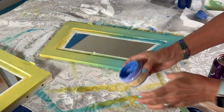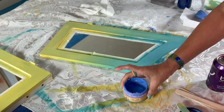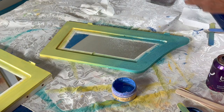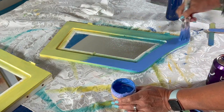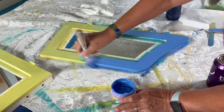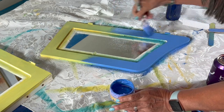Now I decided to go darker on the top. I'm mixing a blue that is darker with a purple to get a darker shade of blue on the top. The previous one looked too green for my taste. I liked the blue on top better, resembling the sky.